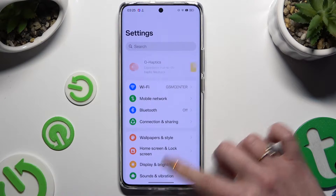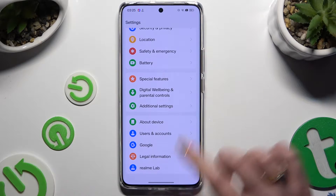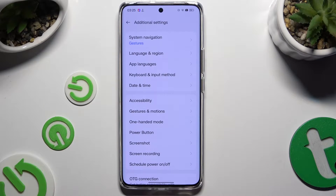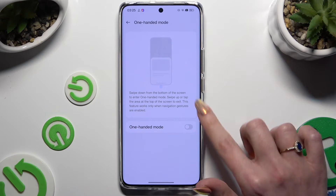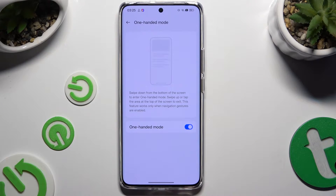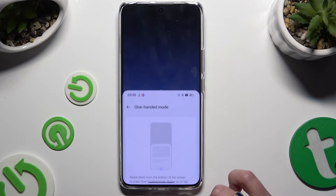Begin by opening settings and scrolling all the way down to access additional settings. Then just tap on one-handed mode and click on this switcher to activate it. Then follow all of those instructions. Swipe down from the bottom of the screen to enter one-handed mode.